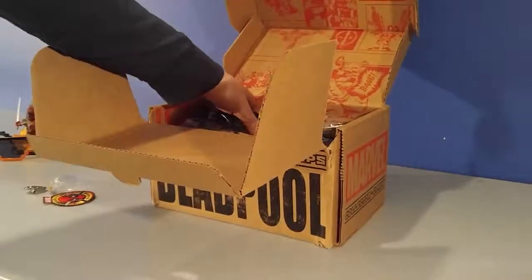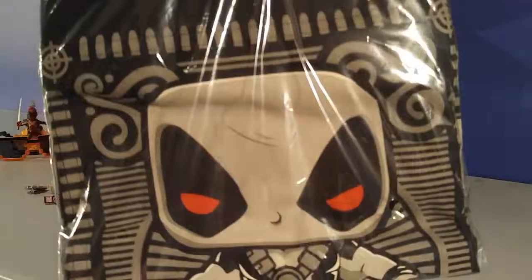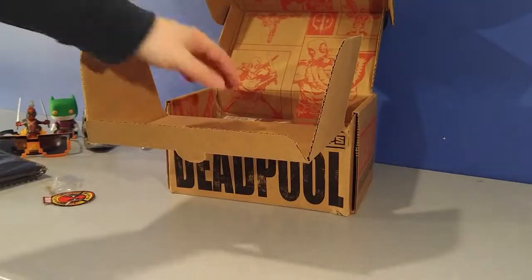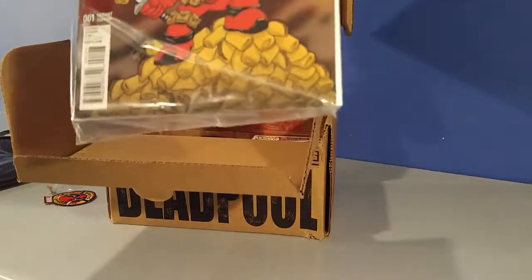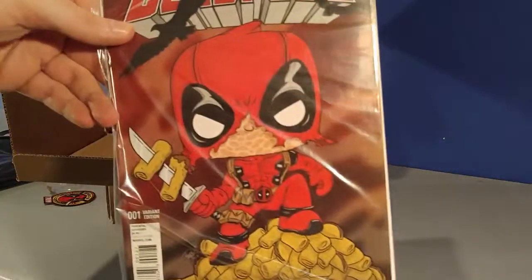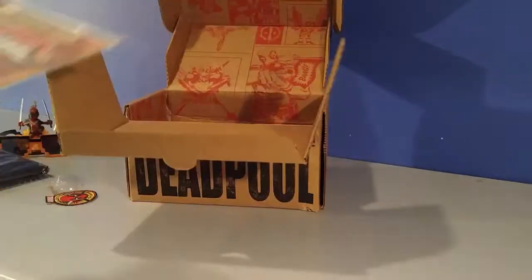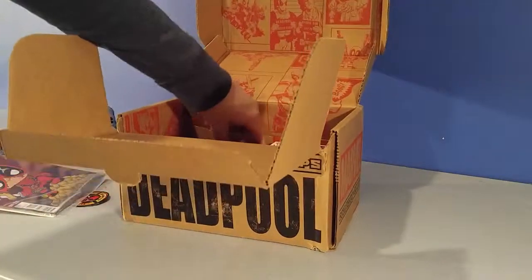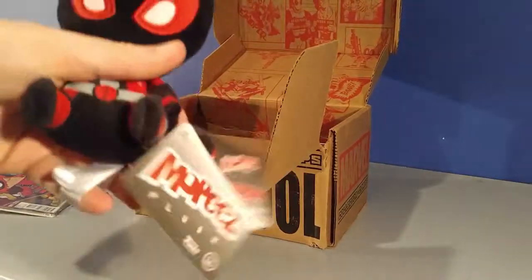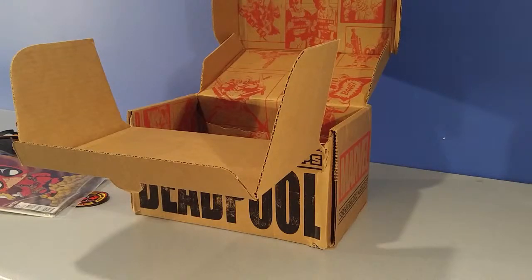And we got a Deadpool shirt — a Deadpool pop figure shirt from what it looks like. I will put that on display later for everyone to see. I'm just knocking stuff over. Got a looks like a pop figure, Deadpool comic — you guys can see that.